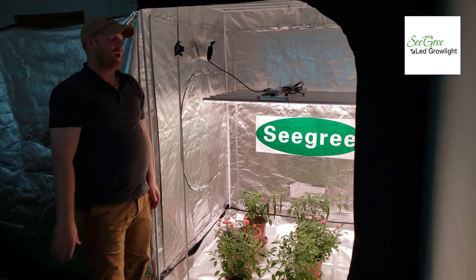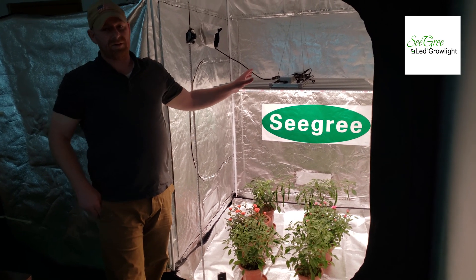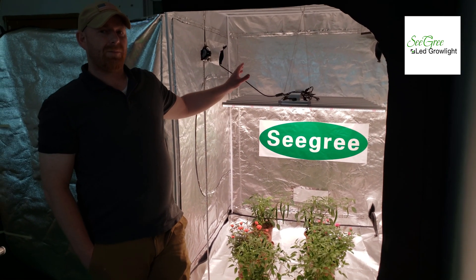This is a very popular light for Seagree and I believe it's going to make your plant growing experience much better.